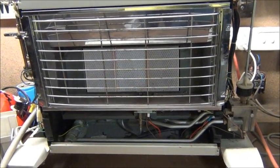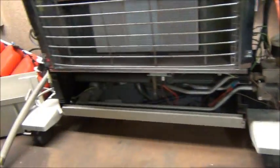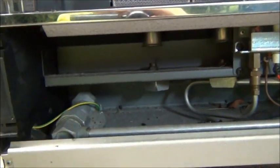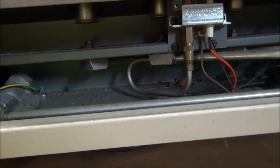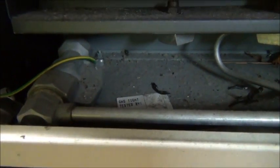G'day everybody, it's me again. Today on the bench I've got a Bonaire RT25 gas heater — it was a roadside find. It looked in very good condition on the side of the road so I decided to pick it up and have a look. From what I've discovered, the igniter isn't working. If you have a look, the internals are full of matches, a lot of dust, a lot of dog hair, but mostly matches and ash from matches.